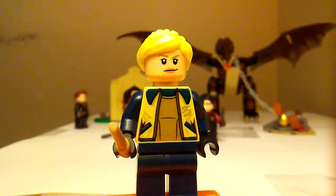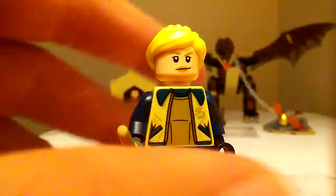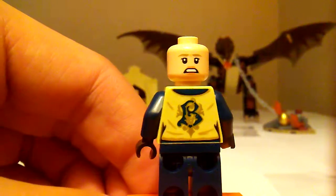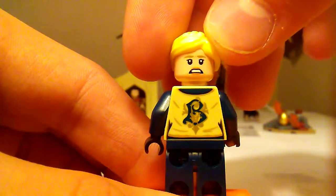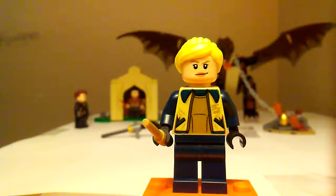The next figure is Fleur Delacour — well, however you pronounce it, it's kind of hard to pronounce. She has a nice gold printing. She's reusing the face from the Jurassic World set. There's a second face and the Beauxbatons wand. She comes with the wand in tan.